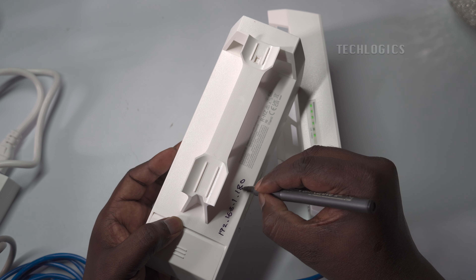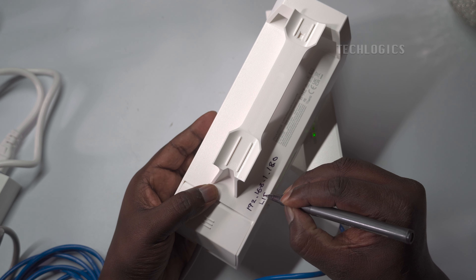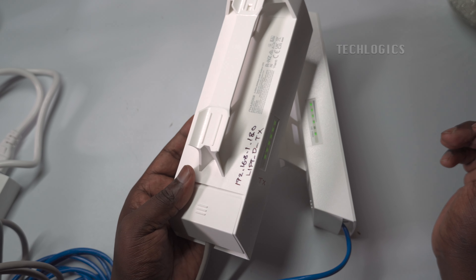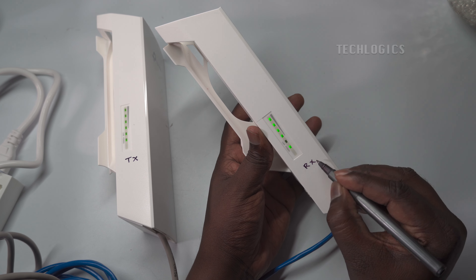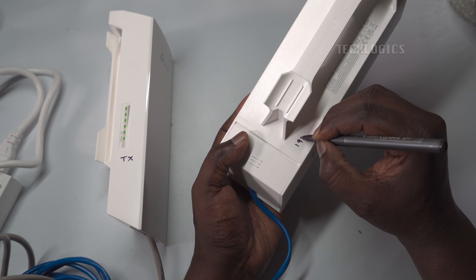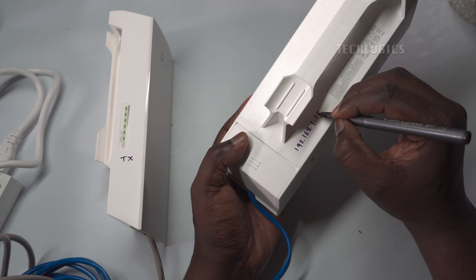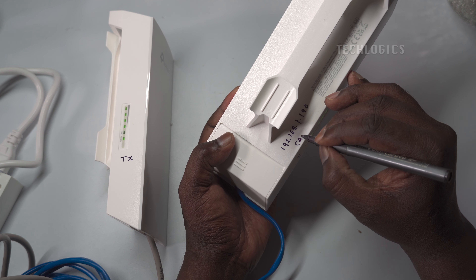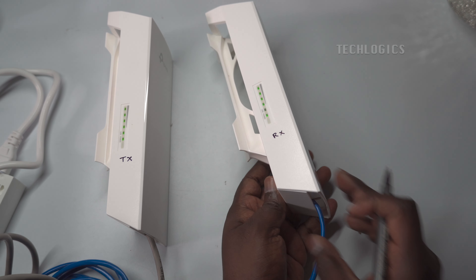To simplify troubleshooting, label the transmitter and receiver CPEs with a marker or sticker. On the transmitter, write 'Transmitter', its IP address, and the Wi-Fi SSID. For the receiver, mark it as 'Receiver', include its IP address (e.g., 192.168.1.190), and note the transmitter's SSID. This will help you easily identify each device and their settings during setup or when resolving issues. Once configuration is complete, install the devices in their designated locations — typically the transmitter at the basement lift shaft and the receiver at the bottom of the lift cabin.